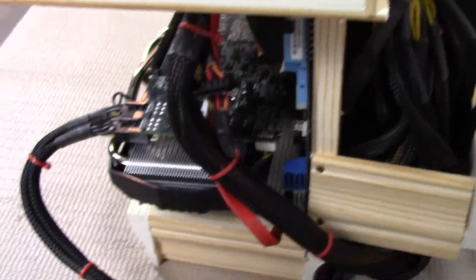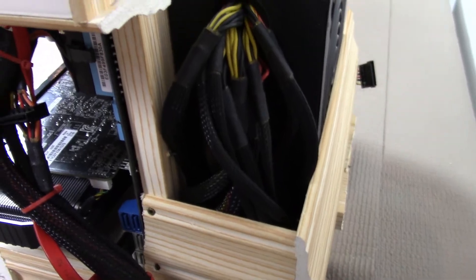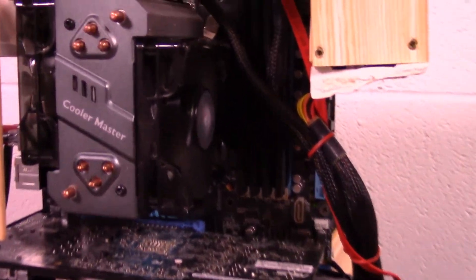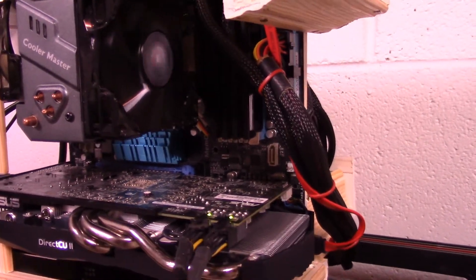This is what I have so far, but she isn't complete yet. I still have to install the start button, reset button, as well as the hard drive light. The start button will be labeled 'Go Fast,' the reset button will be labeled 'Get Broken,' and the hard drive light will be labeled 'Doing Stuff.'